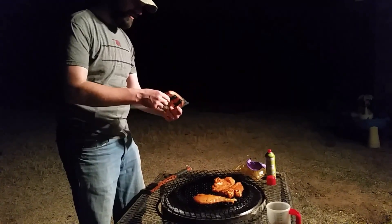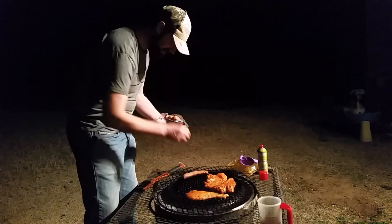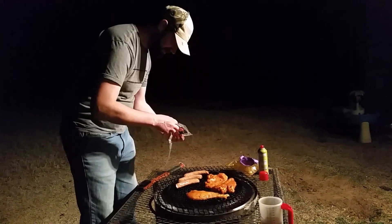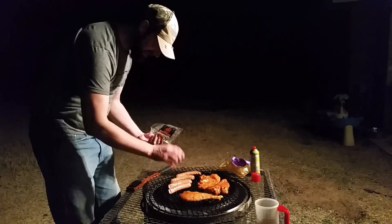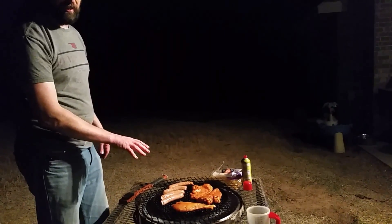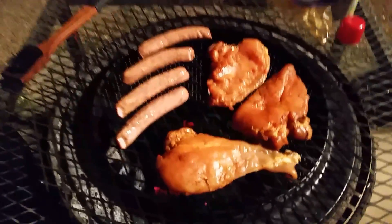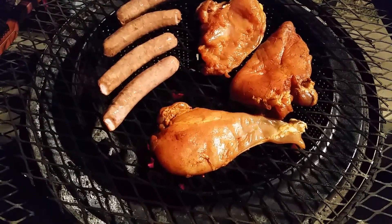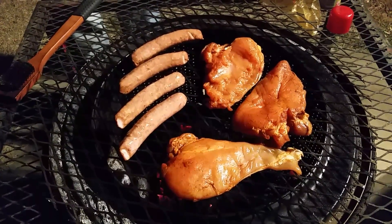Our fire tonight is oak and hickory. There's sizzle going on here — this is hot. But the way this is designed, specifically designed and built, I can grab this part — this is ambient temp — and that's cooking temp. I'd touch it but I kind of like my fingertips.